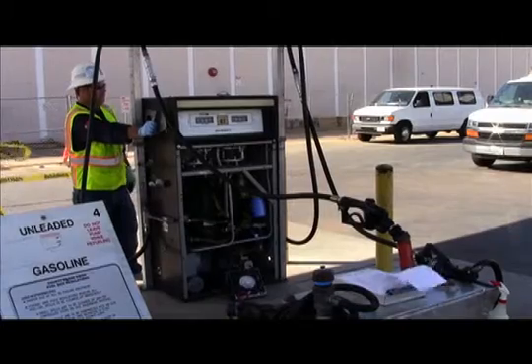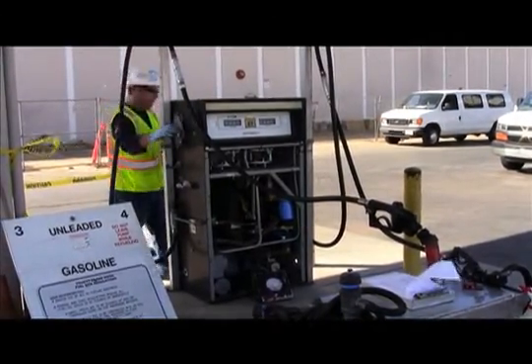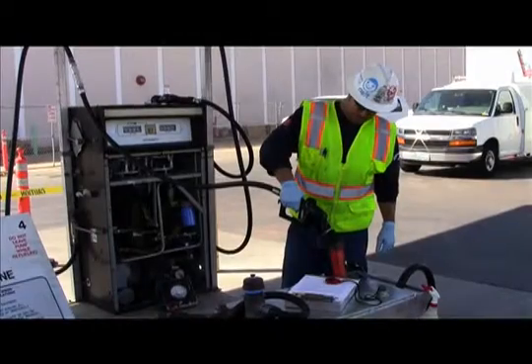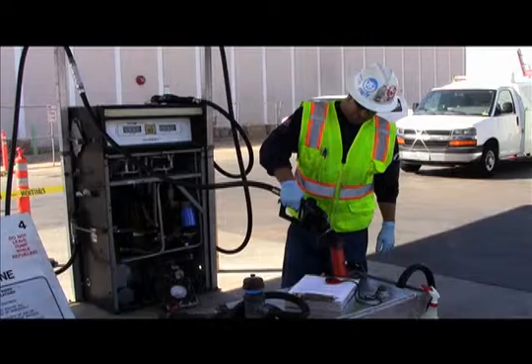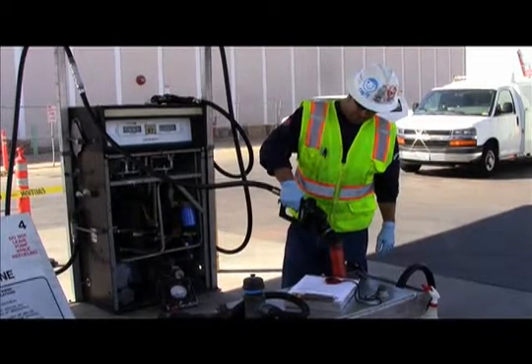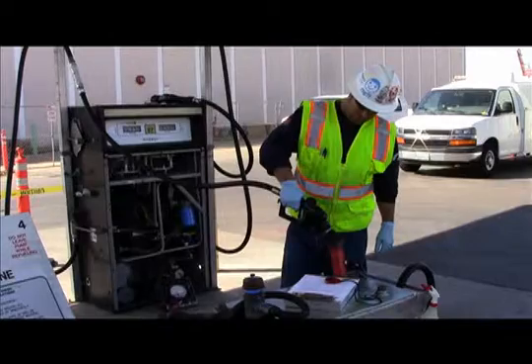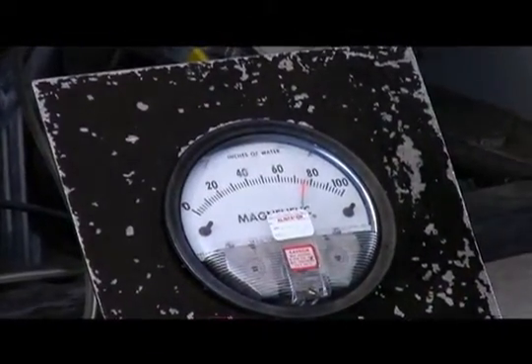After 0.5 gallons has been dispensed and with the fueling point still authorized, the tester then moves to the other side of the dispenser. The tester authorizes that side, verifies an audible increase in the vacuum motor, and dispenses another 0.5 gallons and records the vacuum during dispensing. If there is no audible increase in the motor or the vacuum falls below 60 inches water column, the test fails.